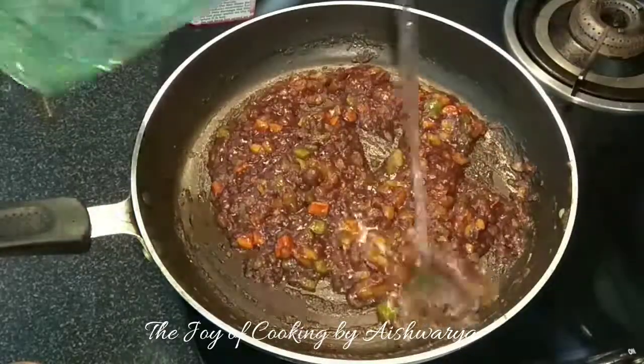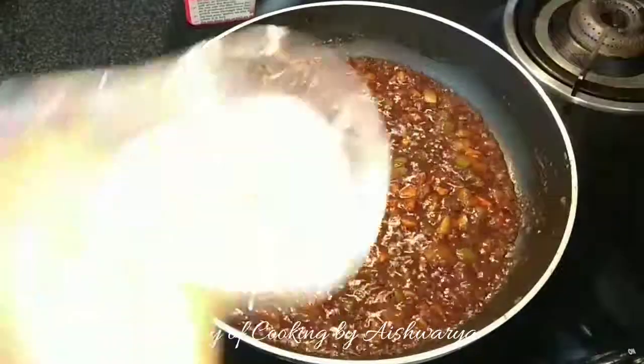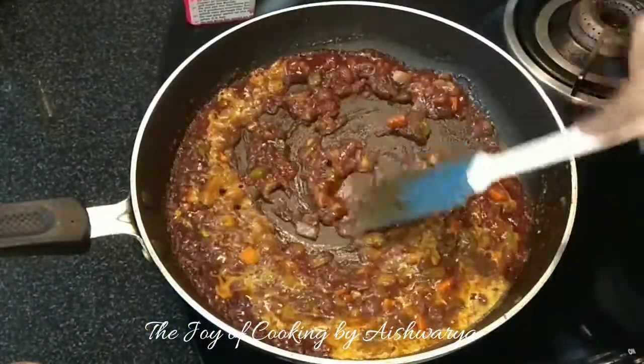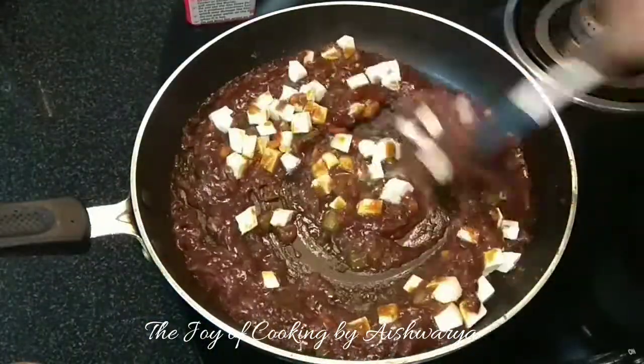And green chilli sauce. Combine everything well on high flame and add some water to it. Mix well and then add the cornflour slurry. Let it become thick in consistency. Once it's done I will add the paneer cubes, or the cottage cheese.